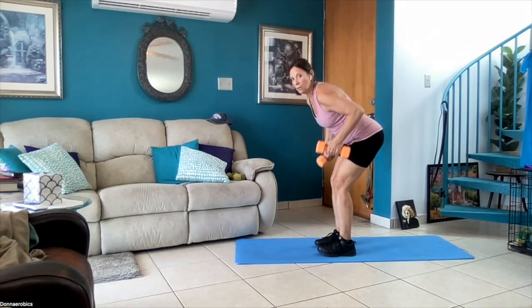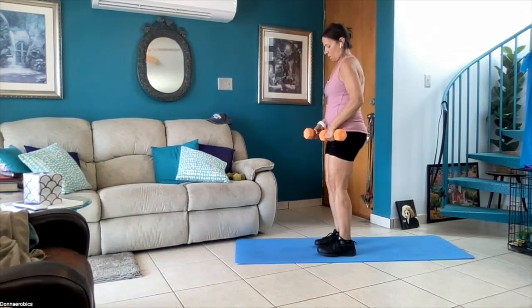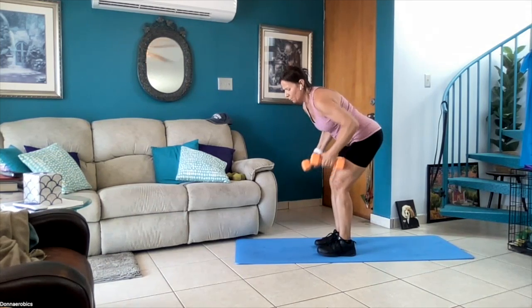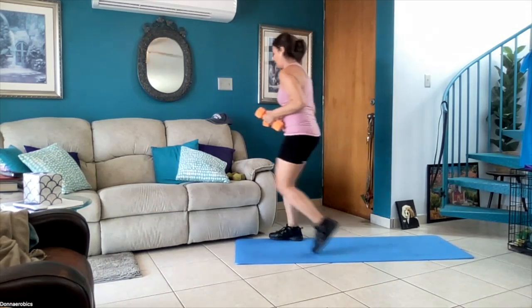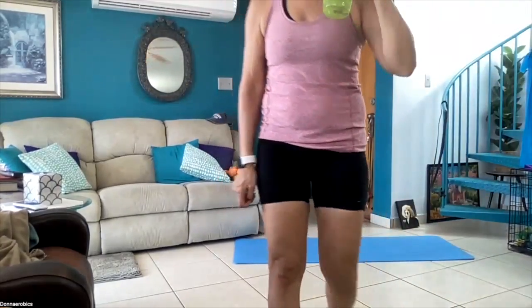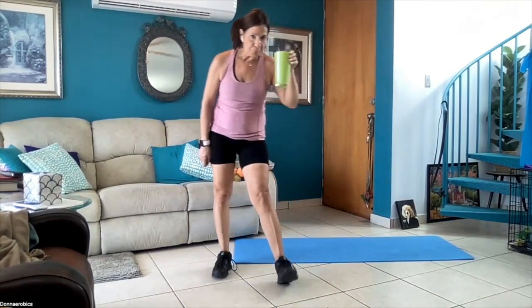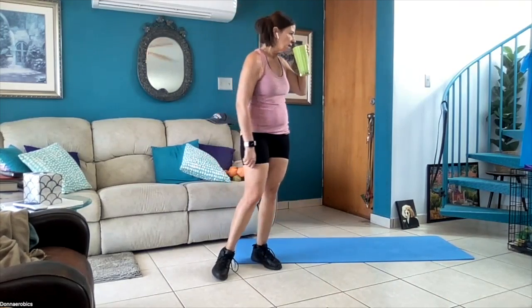I like to throw everything in the mix. Take a break — two more seconds — hold and rest. Now we take a water break. I apologize, I should leave my water right here.